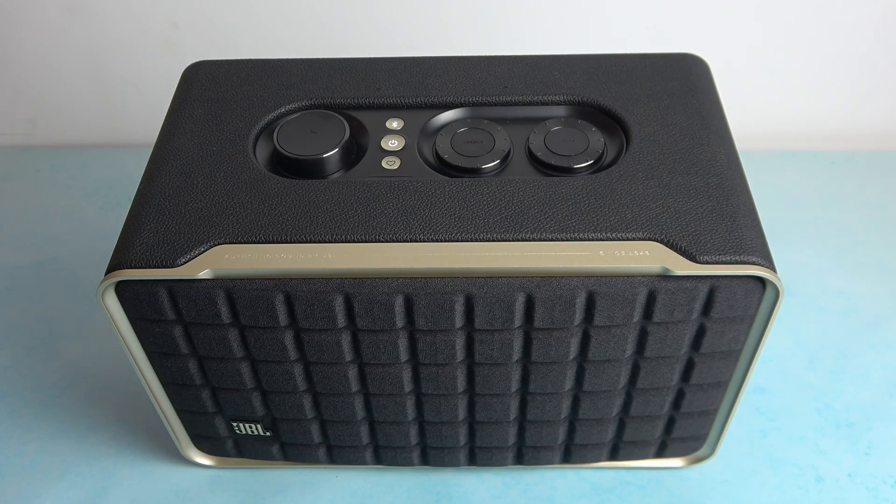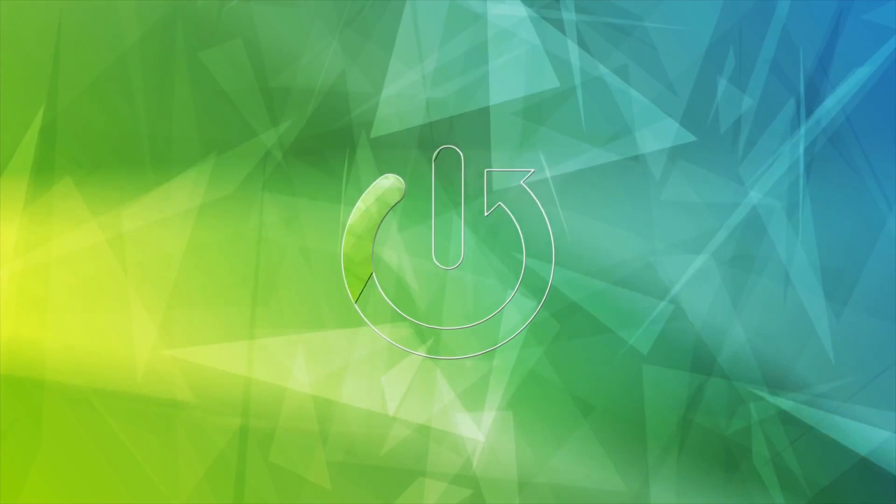Hello, in front of me I've got JBL Authentics 300. In this video I'll show you how to pair it with the smartphone app.